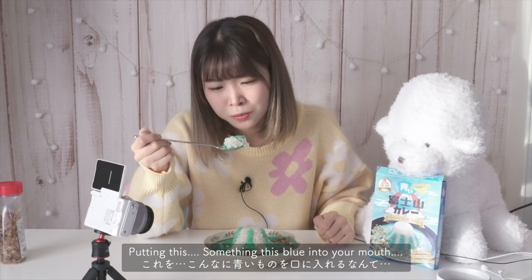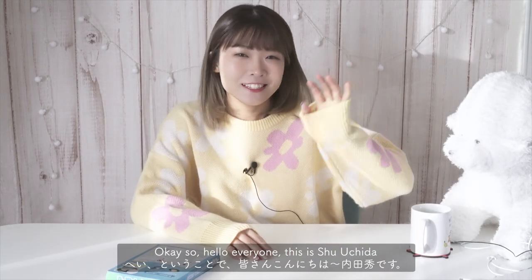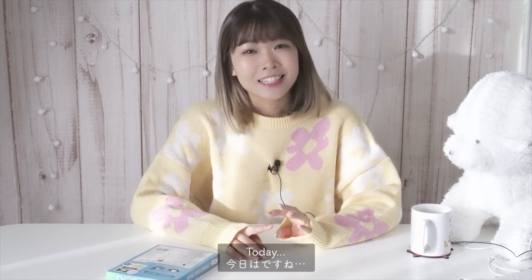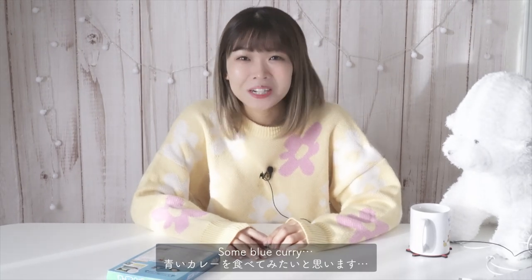Hello everyone, this is Shuichira and today I'm gonna be eating some blue curry.